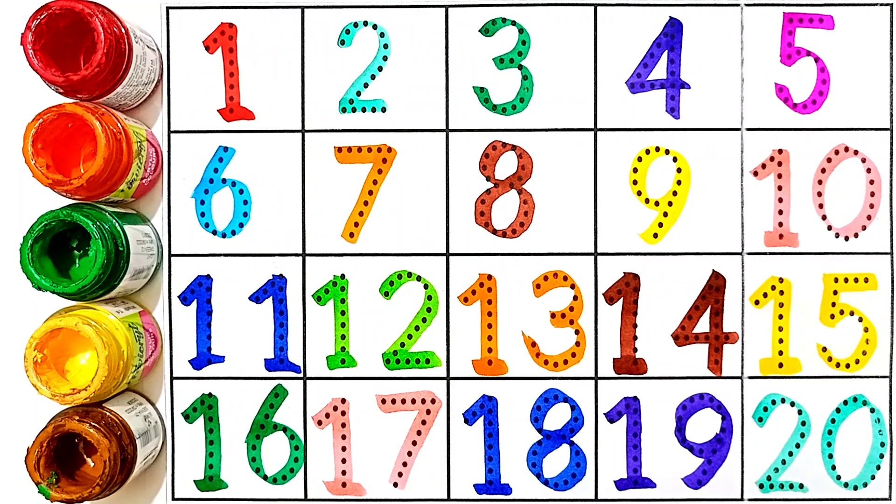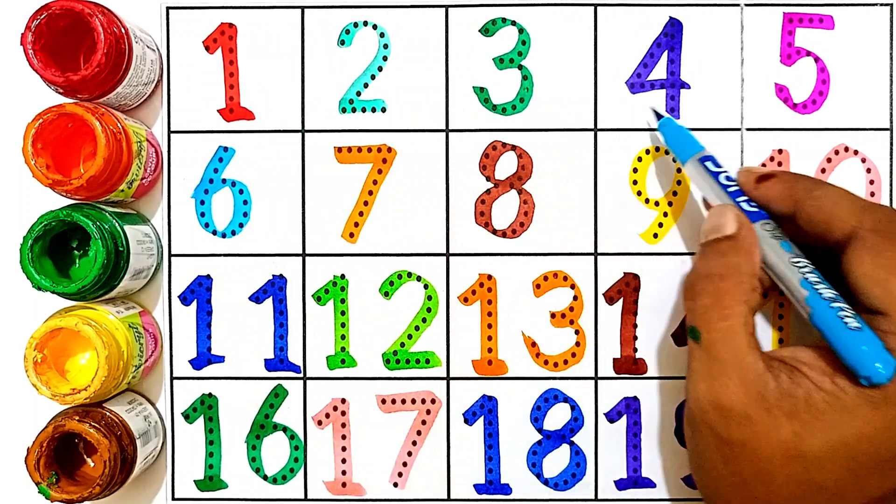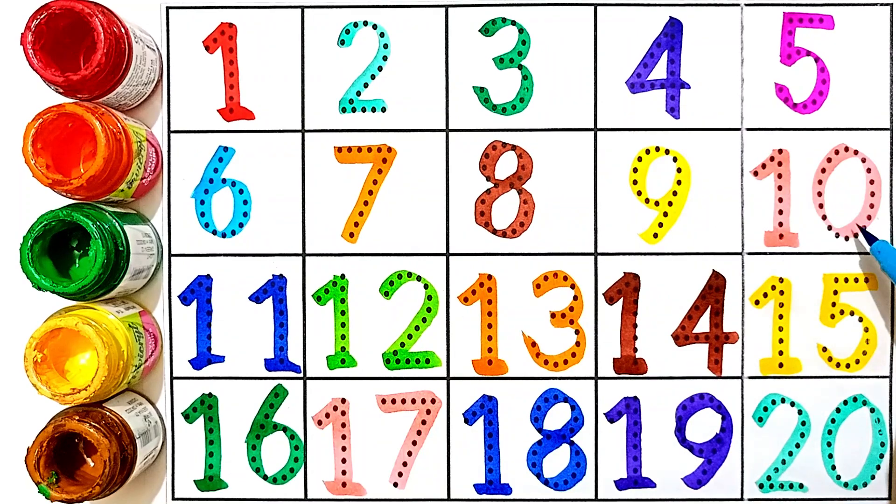One, two, three, four, five, six, seven, eight, nine, ten, eleven, twelve, thirteen, fourteen, fifteen, sixteen, seventeen, eighteen, nineteen, twenty. Wow! See you in the next video!